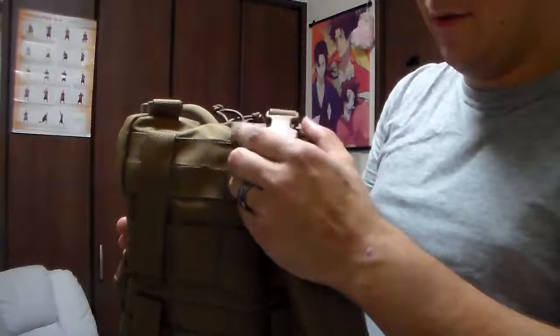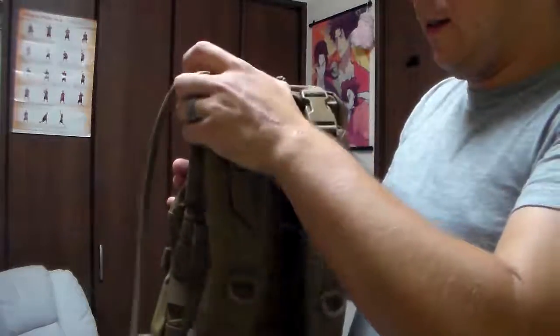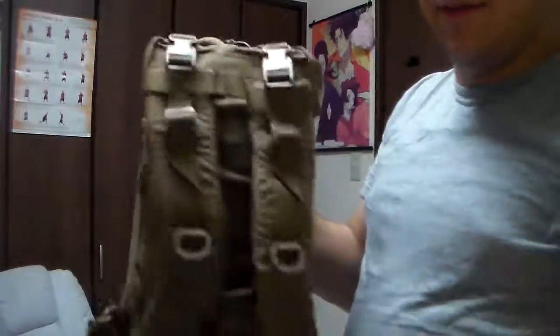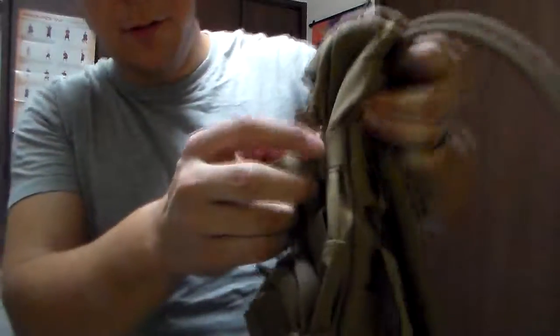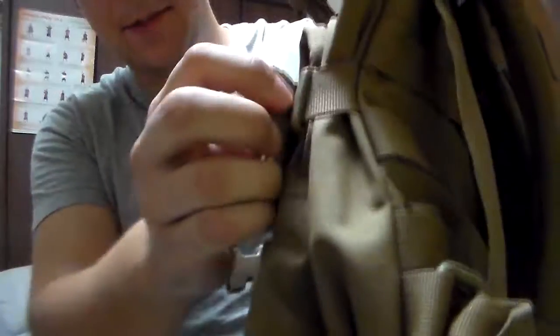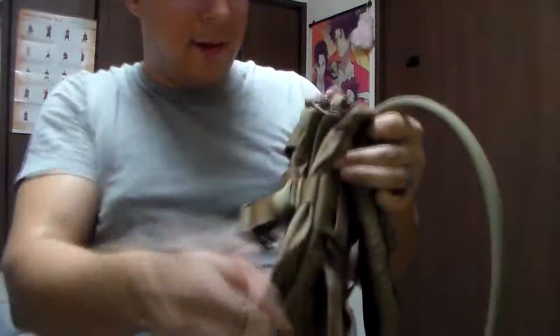This basically enables you to mount it onto your plate carrier or an extra backpack or something. Then through the simple use of these buckles here — clip that in, clip that in — and boom, that's basically how your two mounting options are going to work. Now as for the bag itself, if we undo these two compression clips here, they do latch in with the little plastic tabs on the side so that can adjust how tight everything is, and we're going to pop this open.